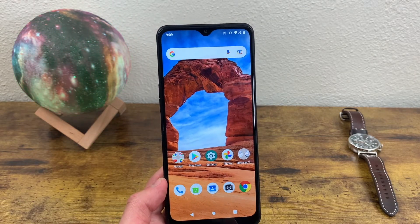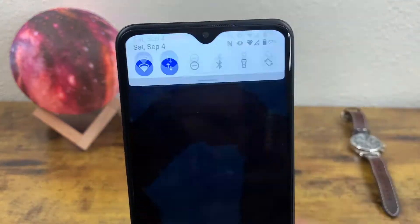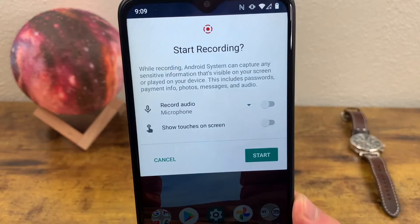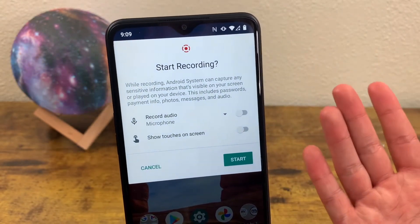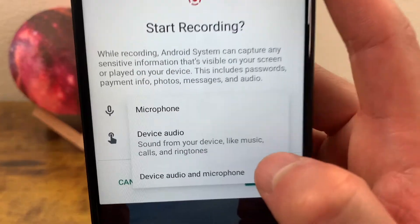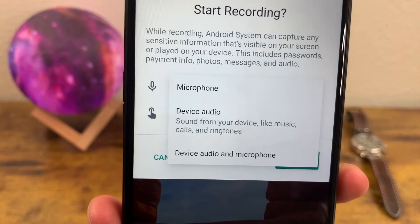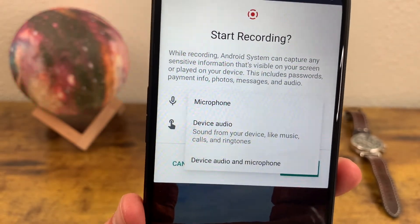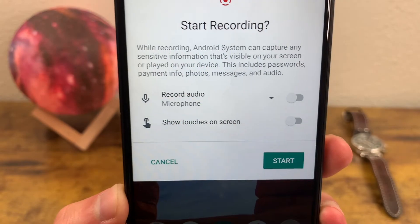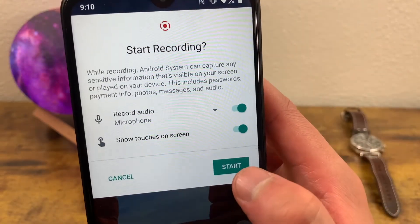Luckily, this phone does have it. All you need to do to activate the feature is open your quick menu by swiping down once and one more time. Right here we've got 'Screen Record Start' — you're going to hit this. It's going to have a couple of different settings. It's going to ask if you want to record audio from the microphone, so you can do a narration. You can also hit this dropdown and select device audio, so if you're recording anything that makes sound you can record both the device audio and the microphone. The other thing you can do is show the touches on the screen, which can be useful if you're doing a tutorial. Toggle on whichever features you want, and when you have everything selected, go ahead and hit start.